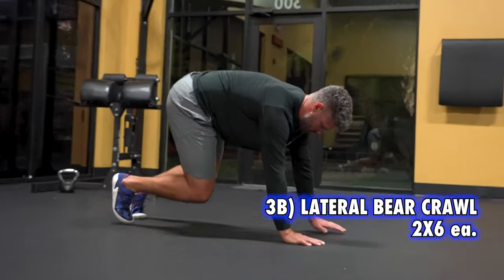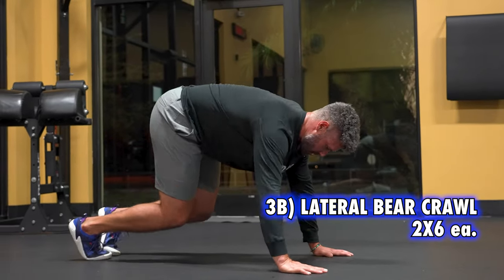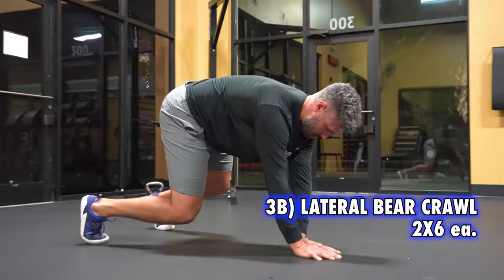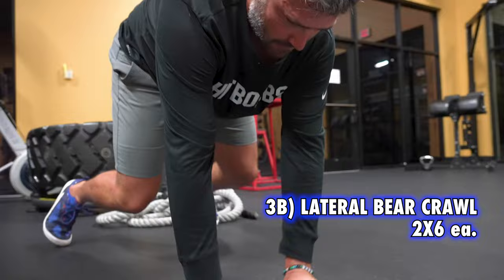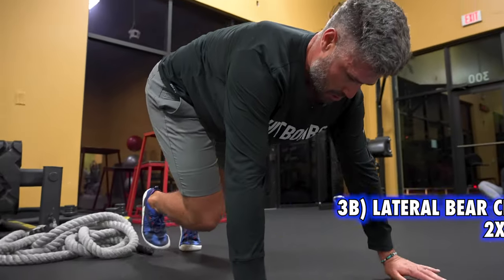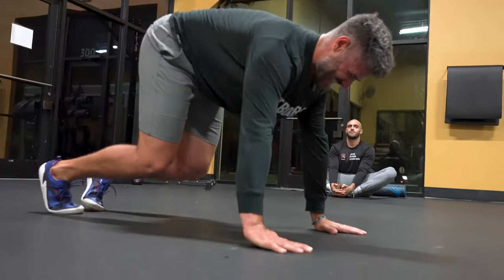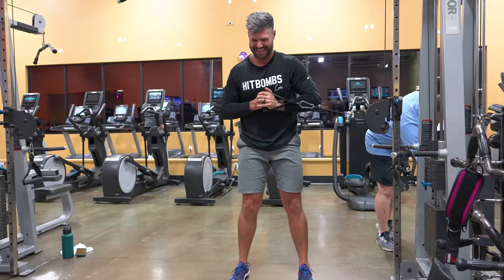Lateral bear crawl. In the bear position, I try to feel like my belly button's pulled back, hollowing out and engaging my core. From that neutral spine position, I'm trying to feel like I'm driving through the ground with my hands. This is going to really emphasize scap protraction — making sure the scaps wrap around the rib cage. That always tends to be a sticking point for me and these help a lot.